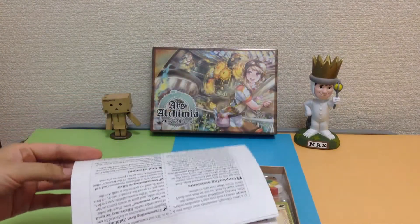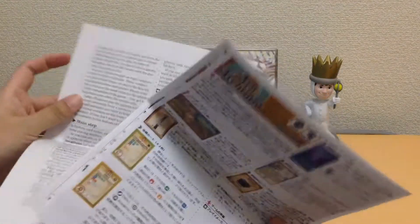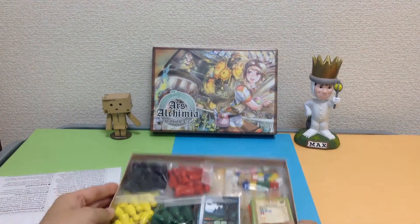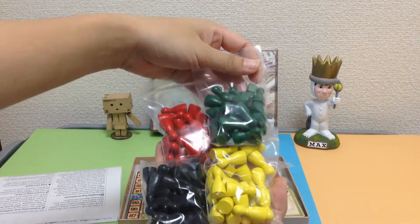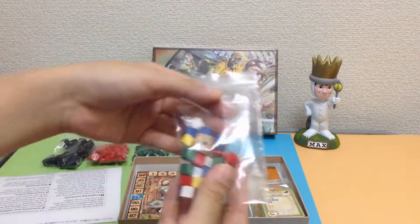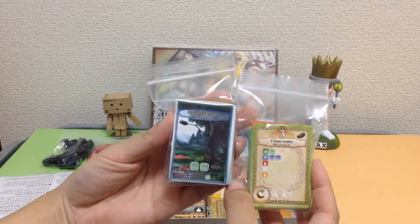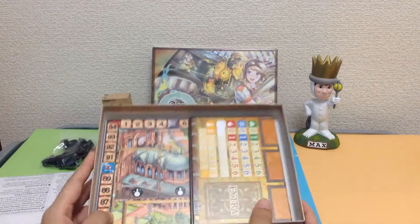Ta-da! So this version I got from the Tokyo Game Market, and it has English and Japanese rules. Look how many bits you get in there. We have red, green, yellow and black. We also have some cubes and a wooden dice. We have some cards and some awesome boards.